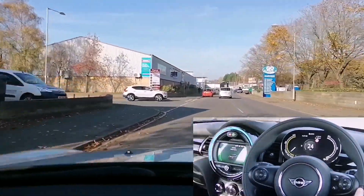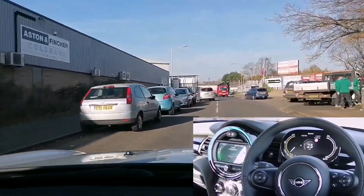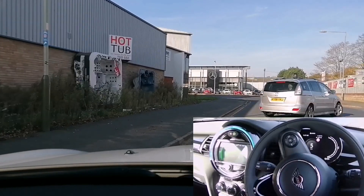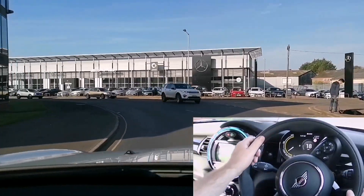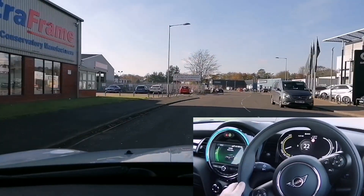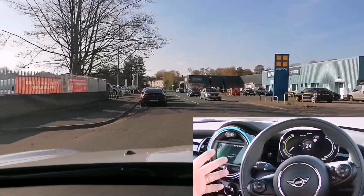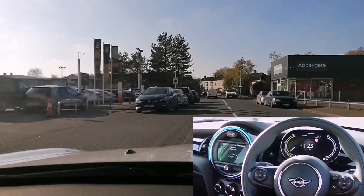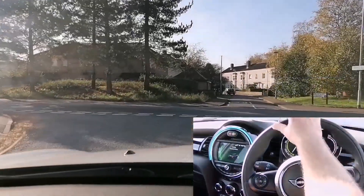Hi everyone, welcome back for another video with the Mini Electric. It's only my second week of ownership, so lots to cover. One of the first things I've been asked from my first video was about efficiency and range. The more efficiency you get from the car, the better range you'll get, so if you're looking to extend the range, you'll want to be more efficient. Some people just want to drive it like they stole it, but if you want to go further, here are my tips.